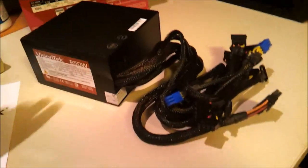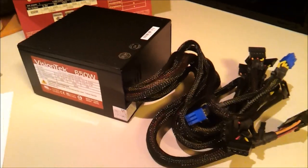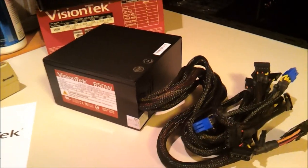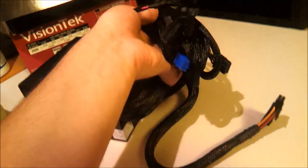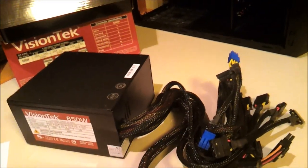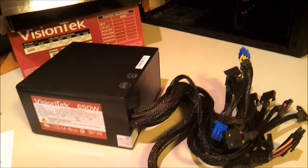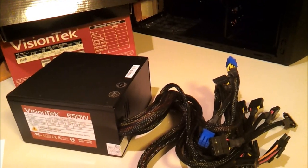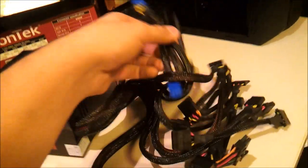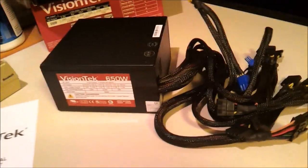Bunch of cables. There are six SATA connectors, one PCIe 6-pin, one PCIe 6-pin plus 2, and six peripheral connectors which I'm assuming are Molex, one 20-plus-4 connector, one 12-volt 4-plus-4, and a floppy drive connector which I really hope you never have to use. It's just cables, so I'm going to put it in my machine and show you what it looks like.